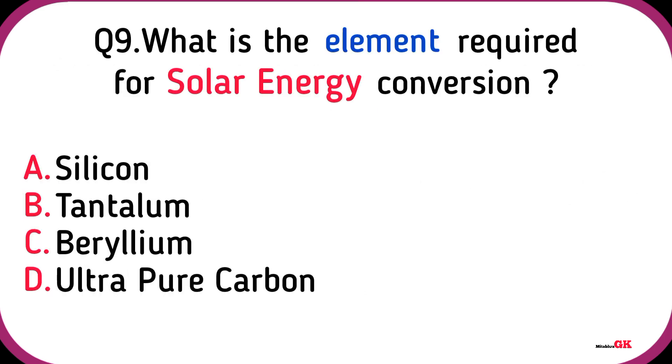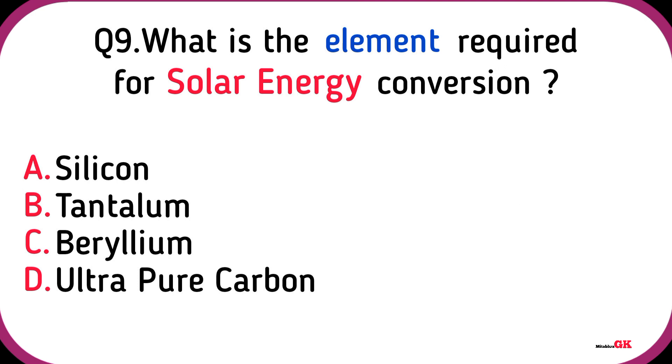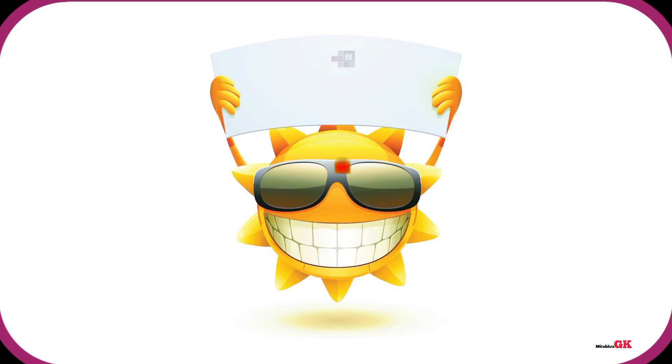What is the element required for solar energy conversion? Silicon. The energy of the sun is mainly due to Nuclear fusion. Please subscribe to the channel to stay in touch with us.